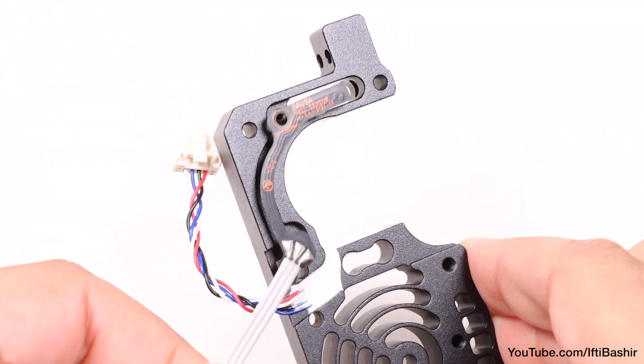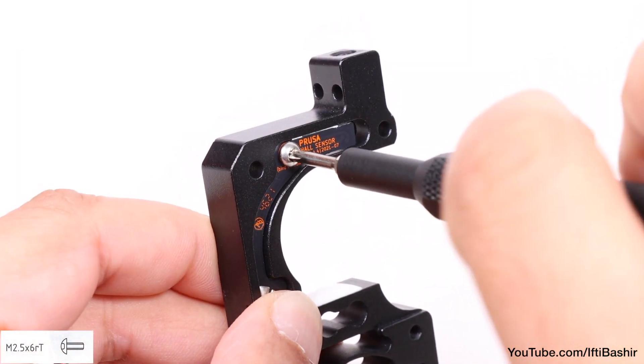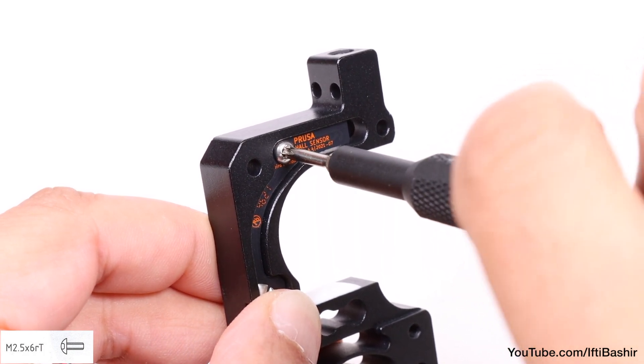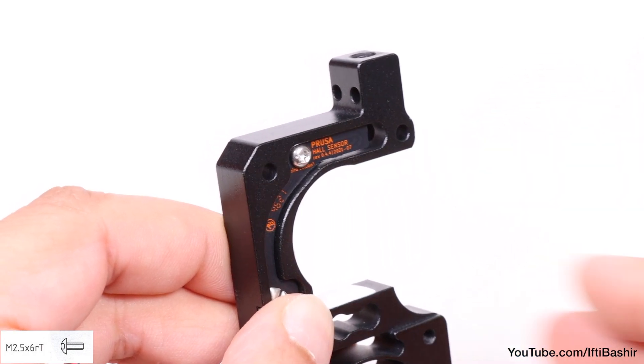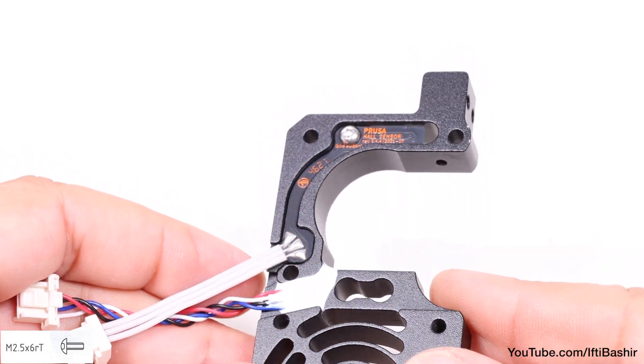Place the whole filament sensor into the neck of the heatsink and secure it into place very carefully with a single M2.5x6 screw which needs a T8 bit. You don't want to apply too much pressure and crack the board here.